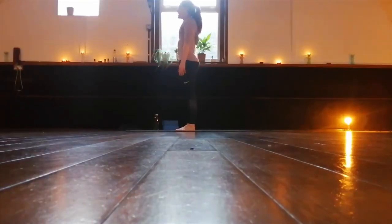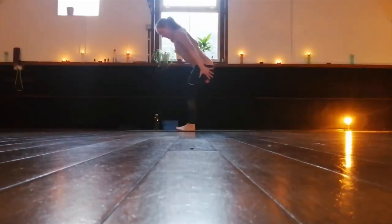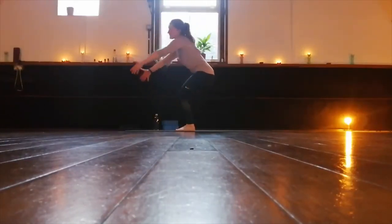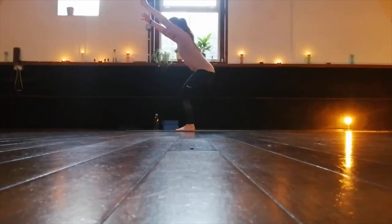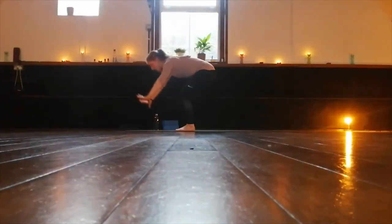Chair pose. Inhale, take a breath in. Exhale, sweep the arms down next to the legs, sit the hips back and reach the arms up. We hold here as if we're sitting into a chair. Weight rocks back into the heels. We keep lengthening, reaching with the arms as you breathe in, and as you exhale we sit down. Two more breaths. And then we'll fold forward.